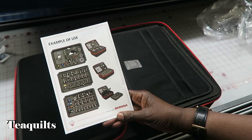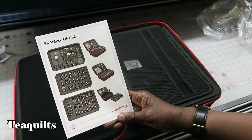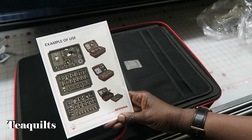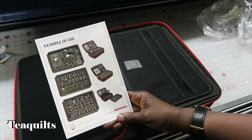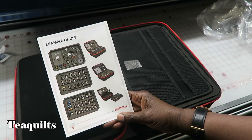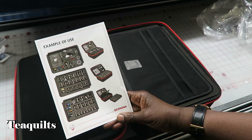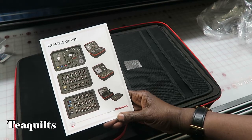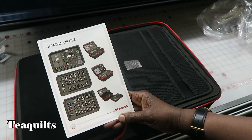Here you can put in six bobbins plus three more up top, so that's nine. In the stand-up accessory case you can only put in five bobbins, so already you've got more room. I already have more bobbins that I've been holding in the bobbin case they came in because I didn't have anywhere to put them. So this is going to be awesome — I can wind more bobbins now.